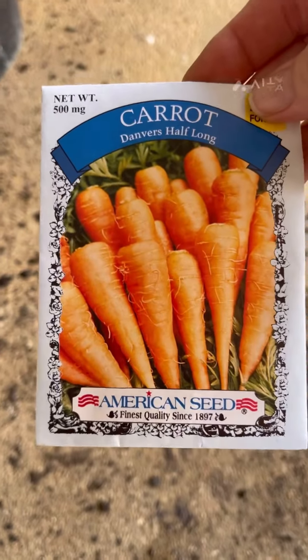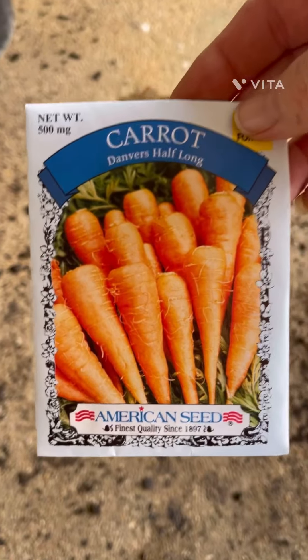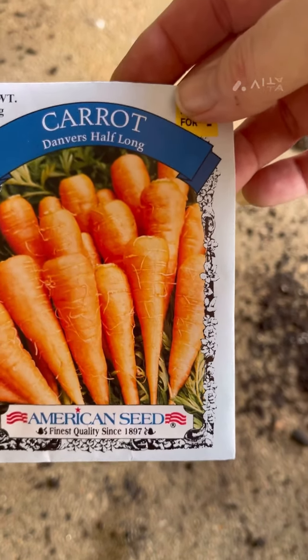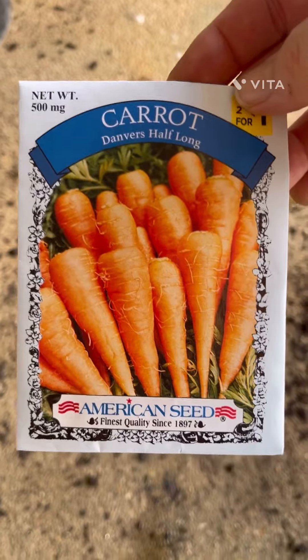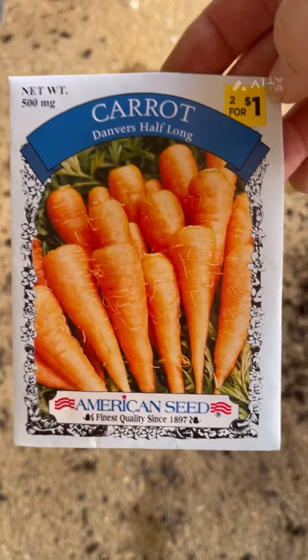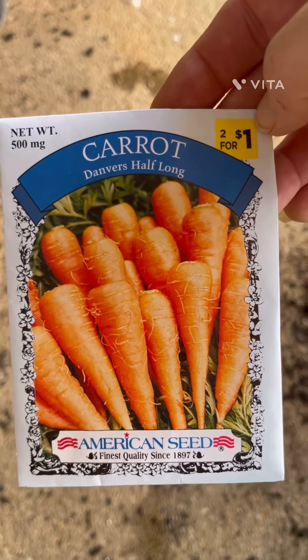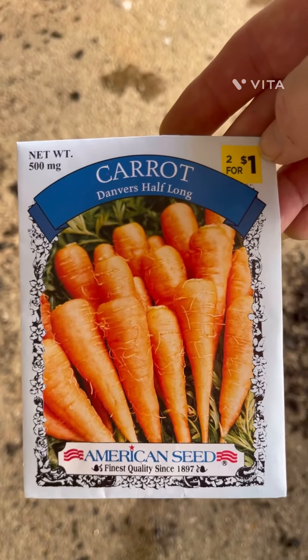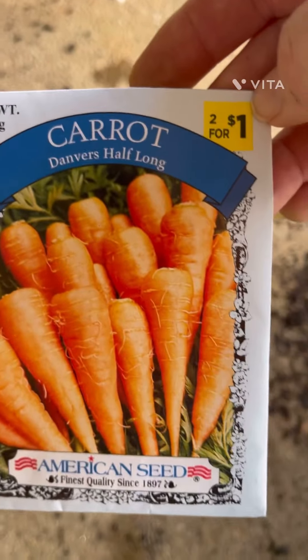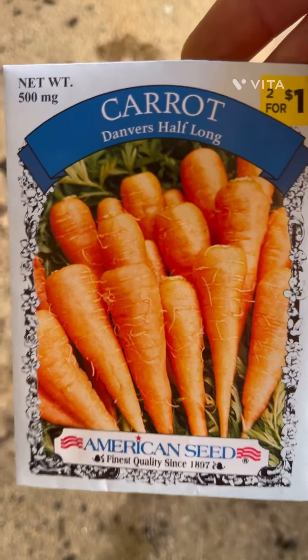Next we're going to be planting these Danvers Half Long, and I'm going to do six of these. I just have a small area I can plant, so I'm going to put these in grow bags actually. I've got six of the others and that's twelve altogether.